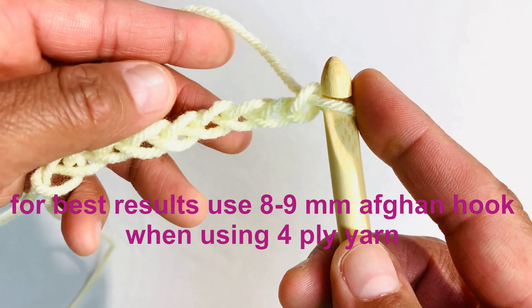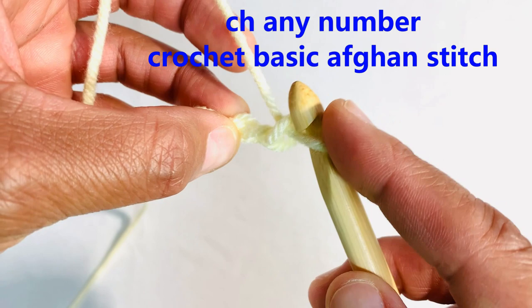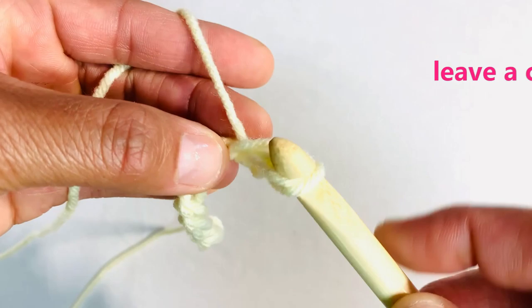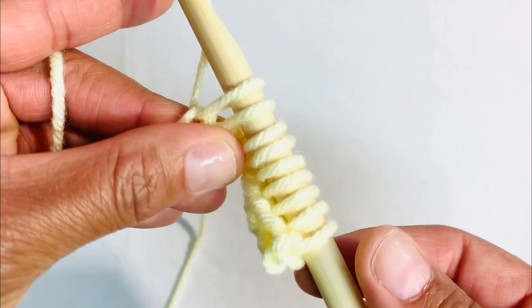We're going to start with a chain of any number and we're just going to make our foundation row using basic afghan stitch. Go ahead and pick up the loops this way all the way to the very last chain. To close your row, you're simply going to yarn over and pull through two loops all the way to the beginning of the row.